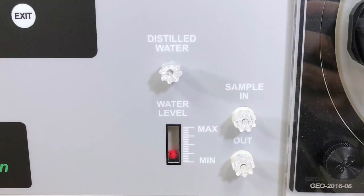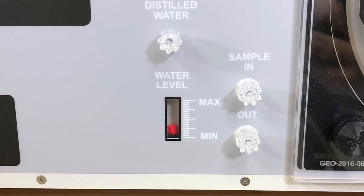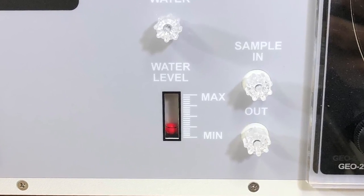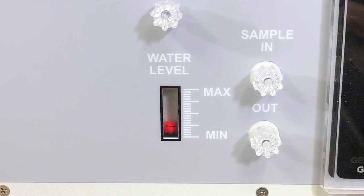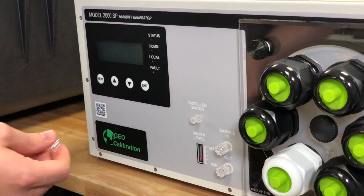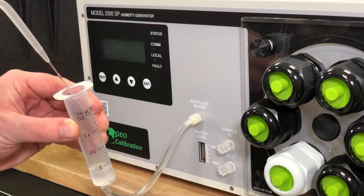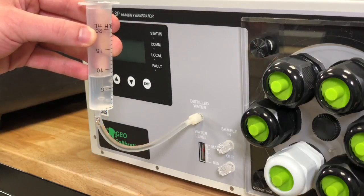Before we do anything else, we have to examine the fill port and the fill level indicator. You'll notice that this fill indicator is on empty. That's because we completely empty the reservoir of all units prior to shipping. It is mandatory that you now fill the unit with water. Running the unit dry will result in a burned out saturator. To fill the unit, first remove the fill cap. Using the provided fill tube, add 150 milliliters of distilled water into the internal reservoir.